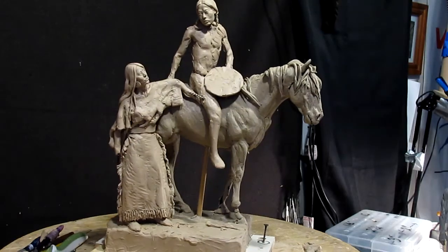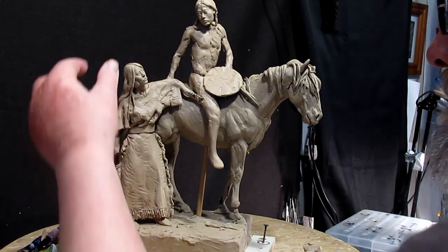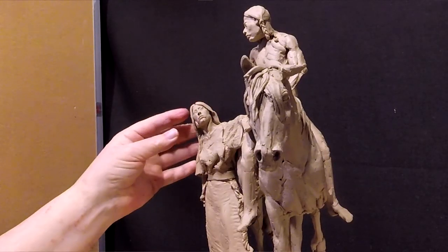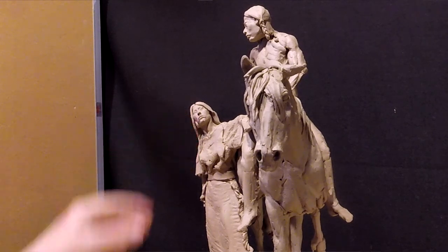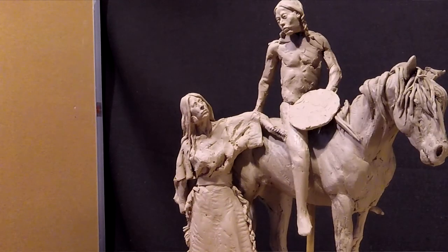I put her on here just to see how she looks. She looks great and it all works. I'm going to turn her head just a little bit more though, because I had her looking too far away from him. But now her eyes are looking right at him, so we'll just leave it at that.